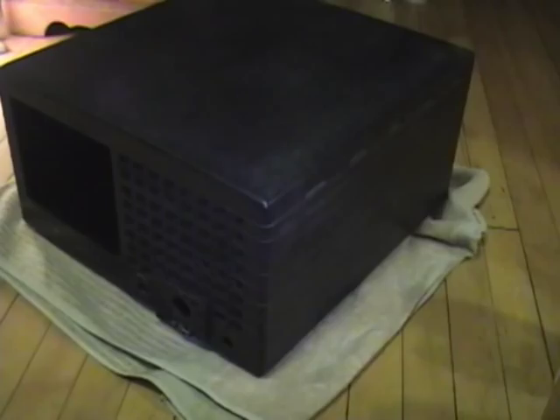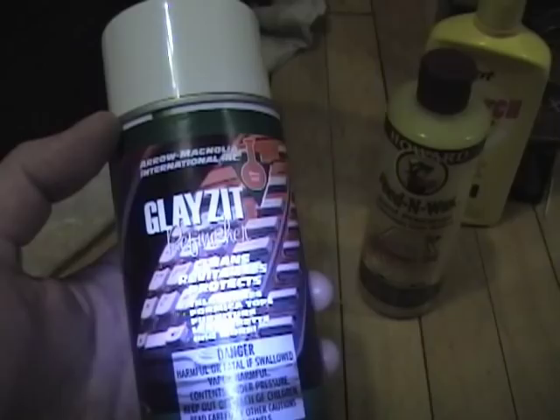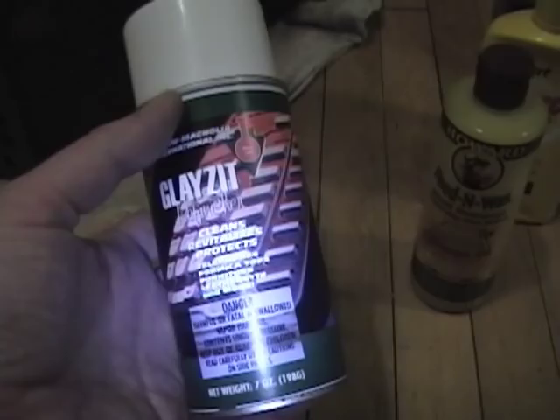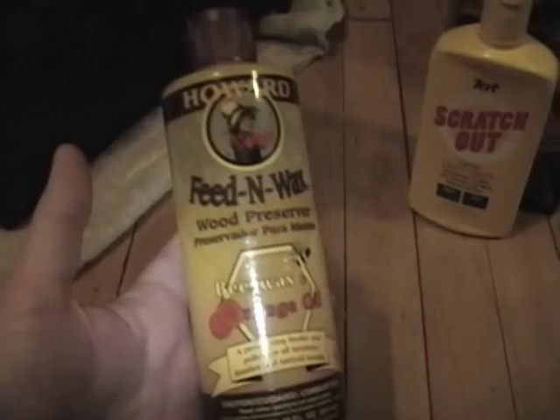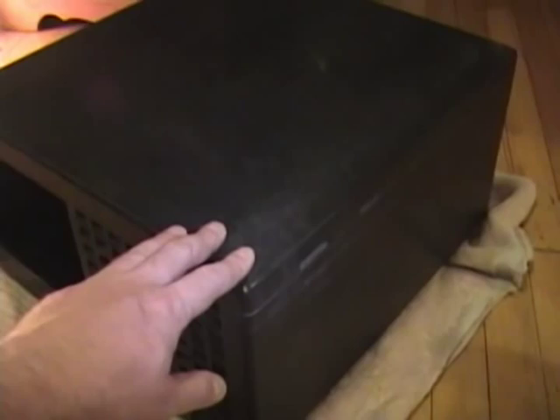In the coating category, first up we have something called Glaze-It, which was originally designed for Bakelite telephones. It comes in an aerosol can — shake it up, spray it on, it has a foaming action and you buff it out. It's a silicone-based product, kind of like Pledge furniture polish. It works okay, but it goes dull every few months and you have to spray more on. In cases where it's physically rough feeling, it's still going to be rough — you're just making it look shiny.